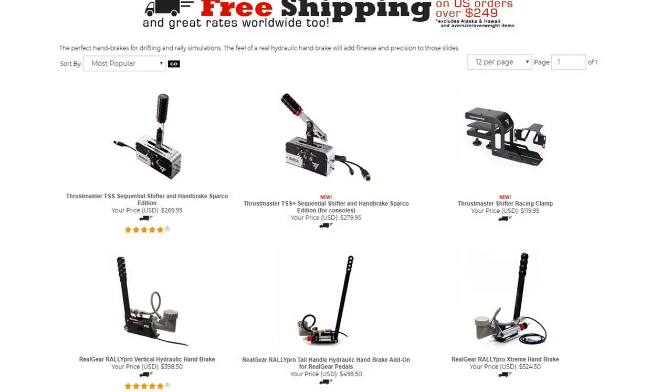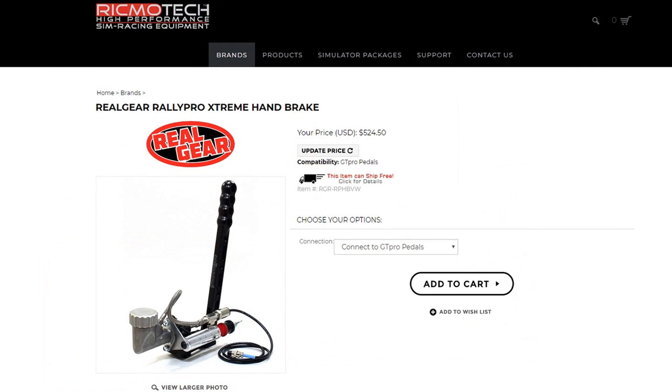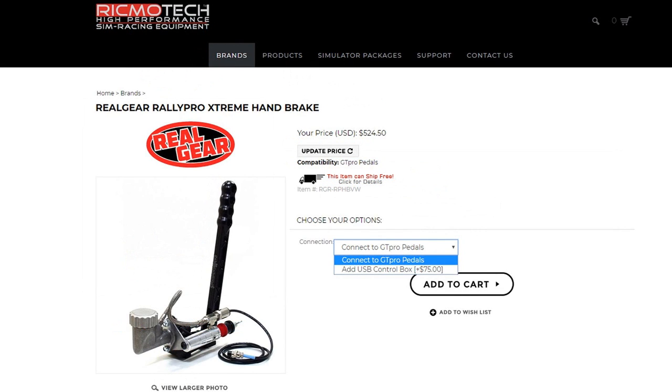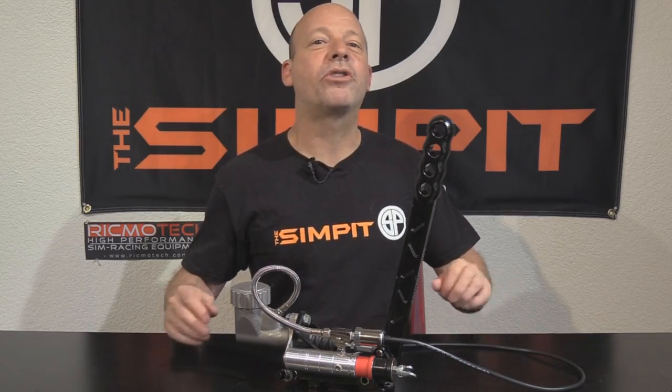I already own a set of Real Gear pedals so it made total sense to go with that variation and plug it right into that controller box. RikmoTech also makes a less expensive version for $398.50, and a super long-handled version for $498.50. Both of those models are also available as a standalone version for an additional $75. I am reviewing their top-of-the-line model, the RikmoTech Real Gear Rally Pro Extreme Handbrake.